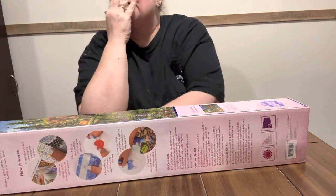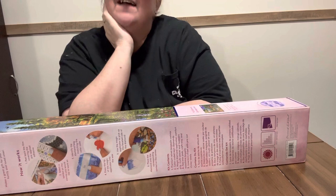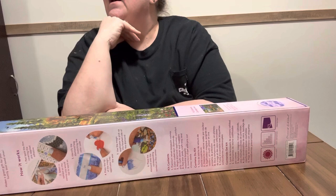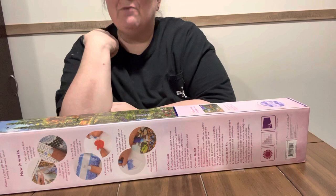Hey everybody, Diamond Grandma here, and I am here with my last Hobby Lobby clearance one. If y'all hadn't seen my other videos, I paid $71 for six canvases. I saved $218.94, which I was thrilled about.